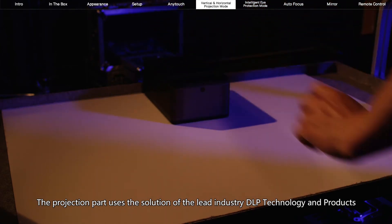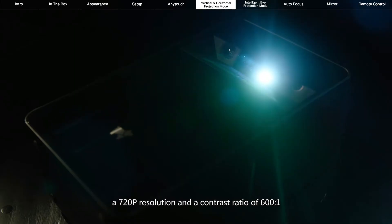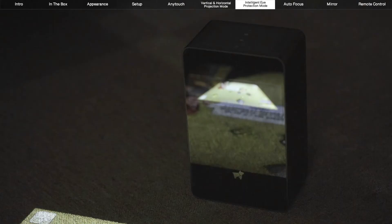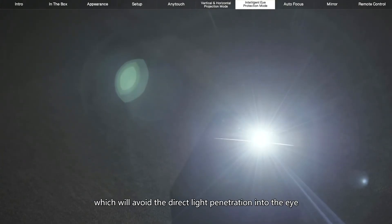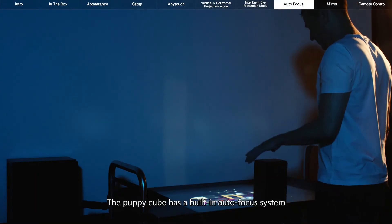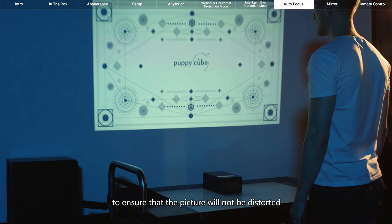The projection part uses the solution of the leading industry DLP technology and products, provides 300 lumens of brightness, a 720p resolution, and a contrast ratio of 600 to 1. The limited space can be better used because of the close-range projection of a high-definition large screen. When the user moves the PuppyCube, the light source will automatically shut down, which will avoid direct light penetration into the eye. The projected diffuse light greatly reduces the visual hazards caused by long-term viewing. The PuppyCube has a built-in autofocus system and trapezoidal autocorrection function, so that the projection screen always maintains a standard right angle to ensure that the picture will not be distorted.